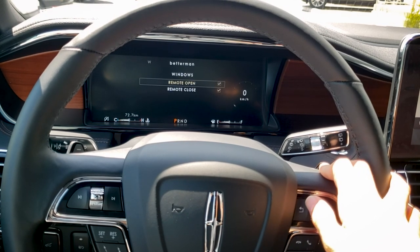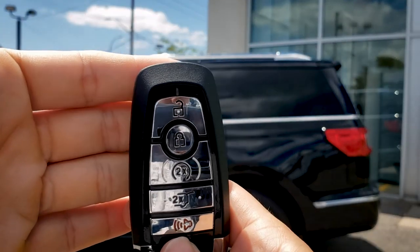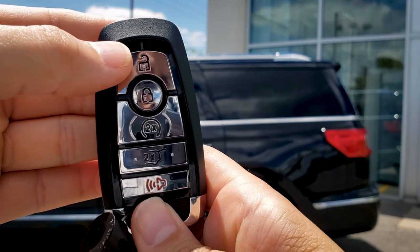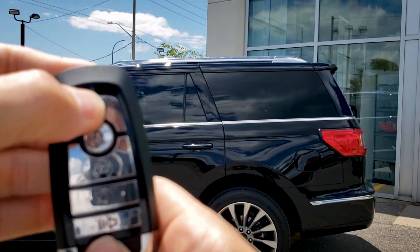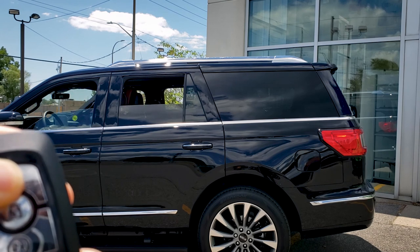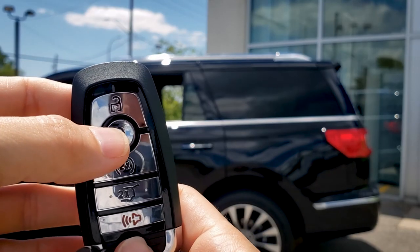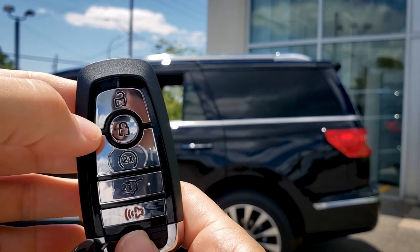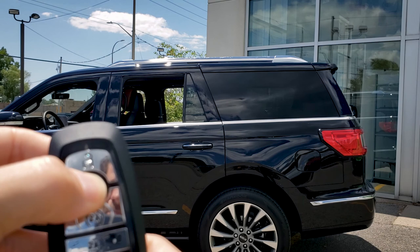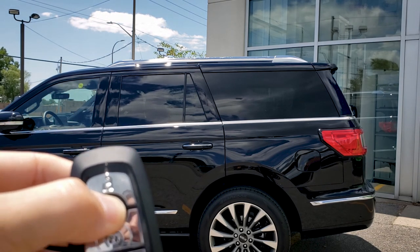Let's jump outside the vehicle to see how the remote window control works. In order to roll down the windows using the key fob, press that unlock button three times — on the third press, hold. So 1, 2, 3, and hold. As you can see, the windows are down. To roll them back up, press the lock button three times, and on that third press hold — 1, 2, 3, and hold. And that's how it's done.